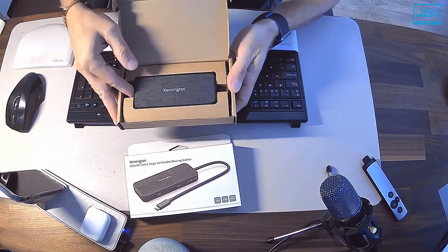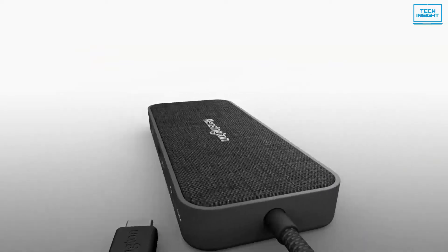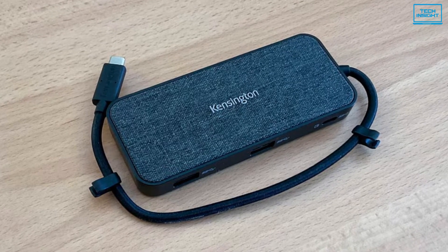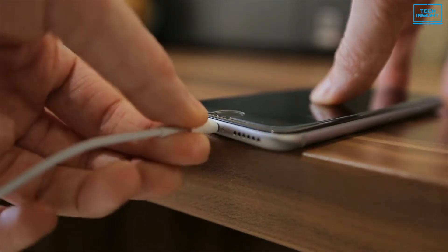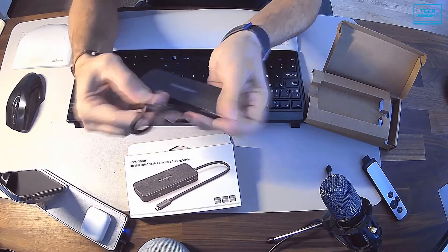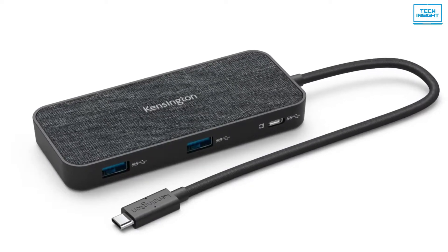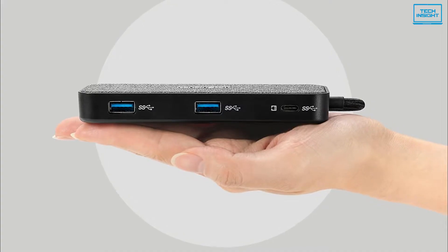Coming up next, we have the Kensington SD1650PE USB-C hub — the best versatile and travel-friendly USB-C hub on our list. We call it the most versatile because not only does this hub support Windows laptops, MacBooks, Chromebooks, or tablets, but it also supports your smartphone too. If your smartphone has a USB-C port, then this hub will more likely than not work like a charm. Talking about the design, it houses a design that most travelers will love. Kensington keeps its USB hub lightweight and travel-friendly, all while adding a touch of finesse.